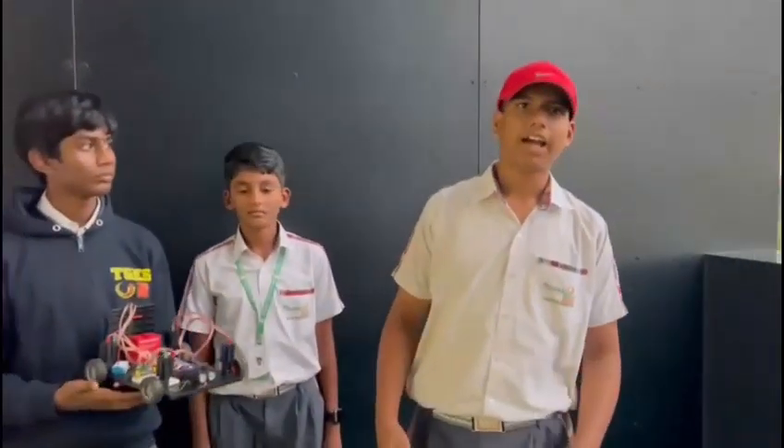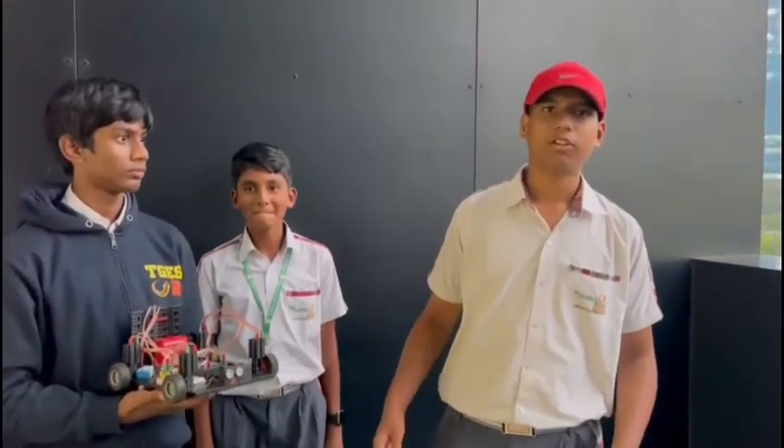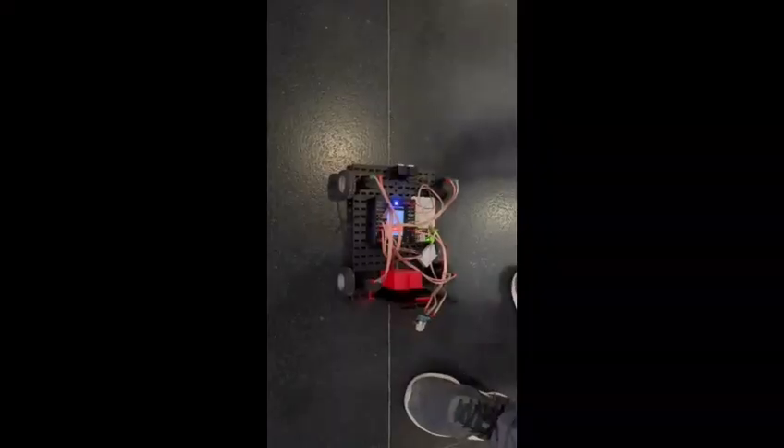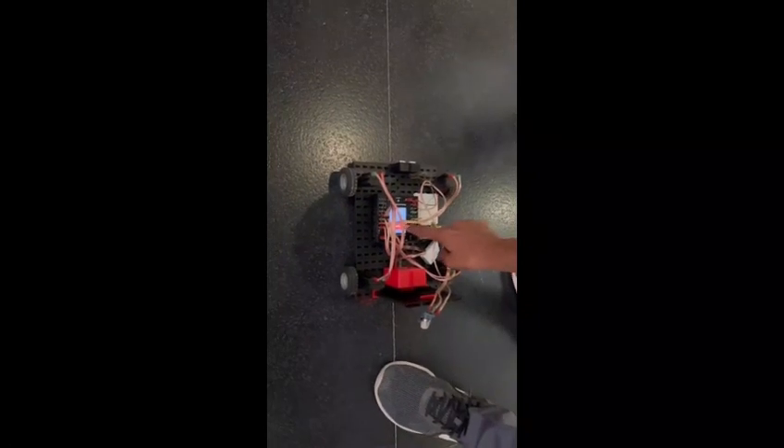Block coding and building the robot was the most exciting part of this challenge. So, we click this button over here and the program starts executing. If it detects any object within a 25 cm range, it goes back and takes a turn.